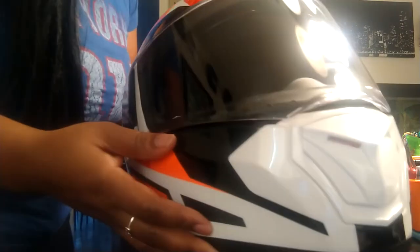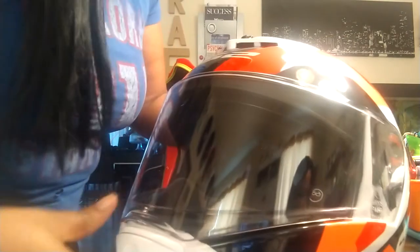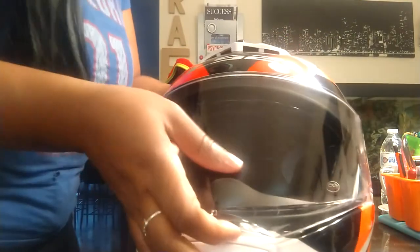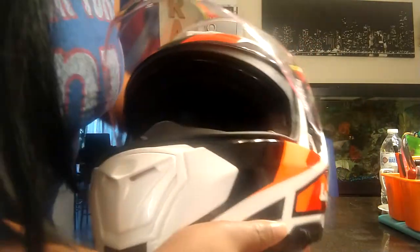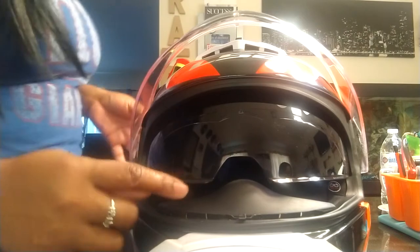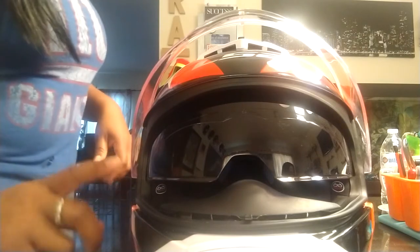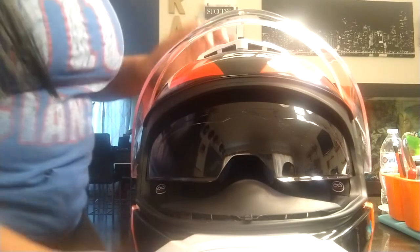So this is the helmet. It does come with the sun visor inside. I'll have this all bedazzled up by this summer — I just love my rhinestones. Now, right here you pull up the screen — this is the sun visor. On your left side, you pull it back towards the back of your head and the sun visor comes down. When I put it on, trust me, you don't know the difference. I have other helmets with a visor — it's perfectly fine.